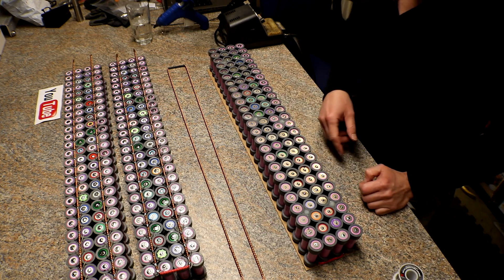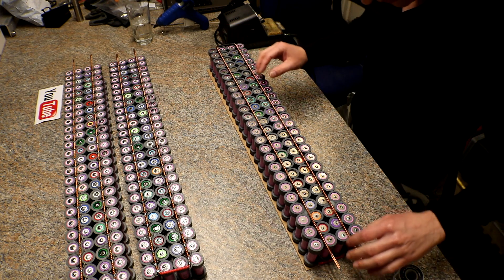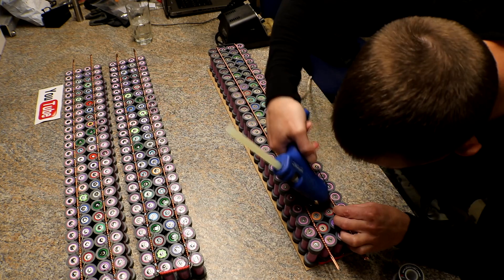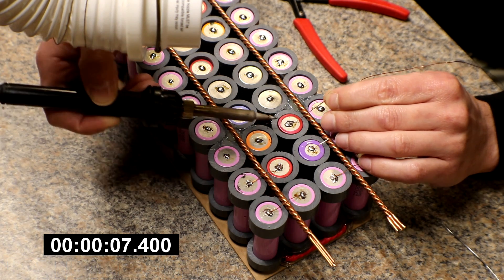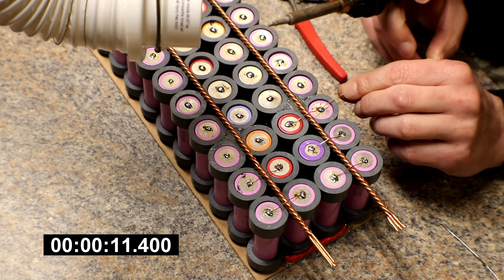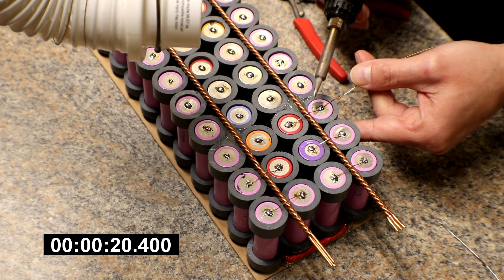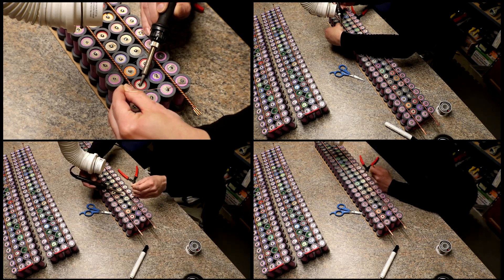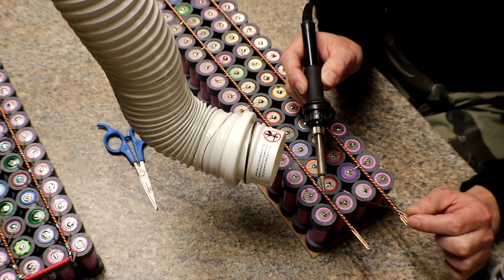I've got a little solder dot on each one. Now I'm going to set the bus bar in place and hot glue it — the hot glue is really just to hold it there while I solder. Now I'm going to heat up the bus bars. I know the first one takes a little bit longer.